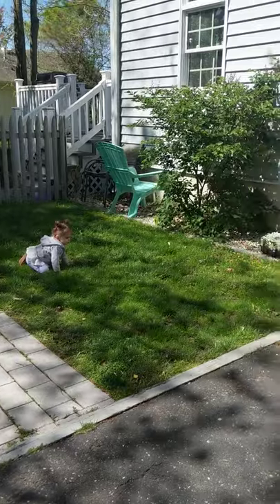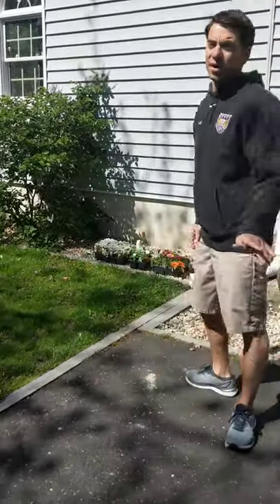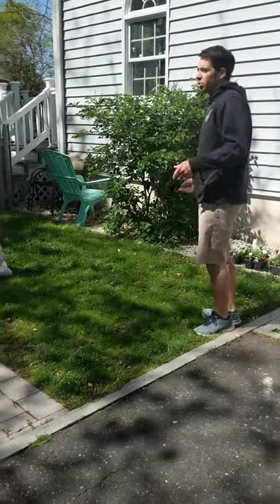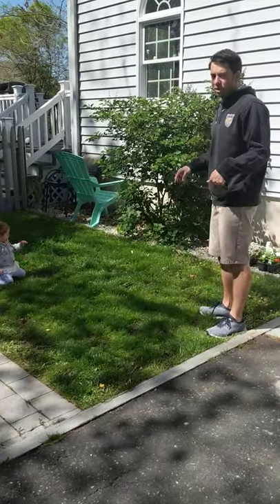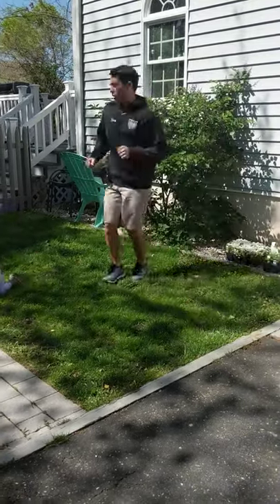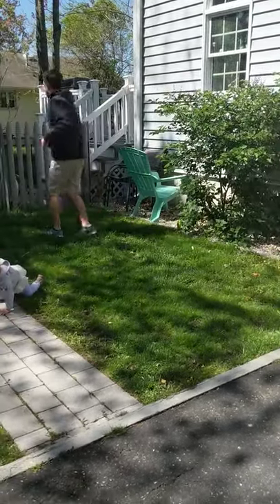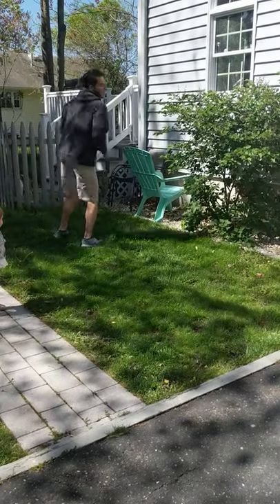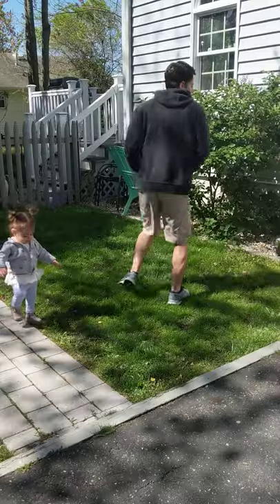Our next one is twirl like a dolphin. Now you might get a little dizzy doing this one, so we're going to do this in a forward motion. But if you just want to do this standing, you can rotate your body to the right and then to the left. We're going to twirl our body like a dolphin jumping out of the water, and then spin the other way and twirl our body back.